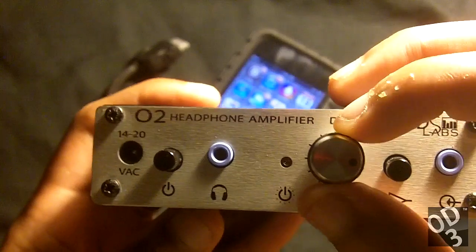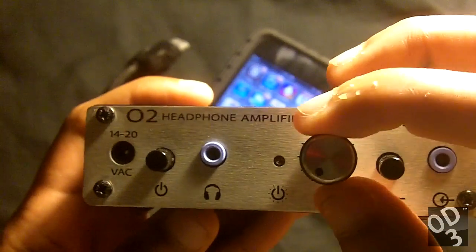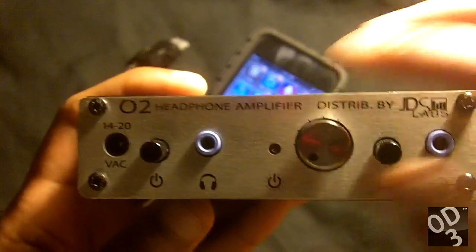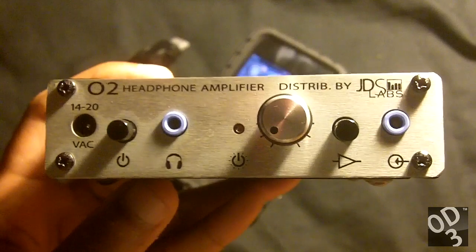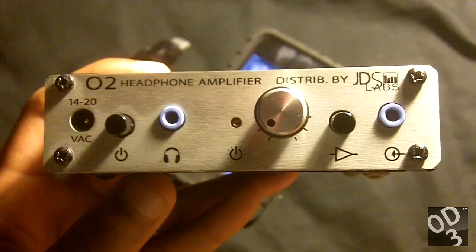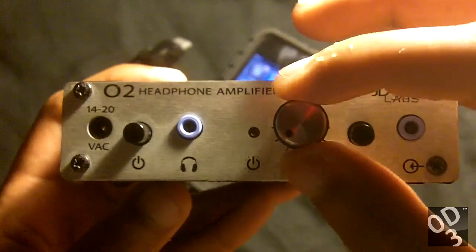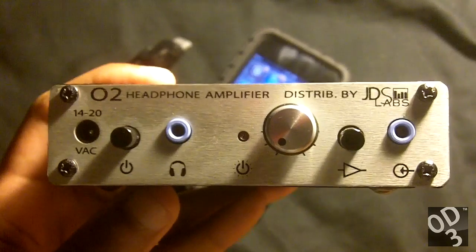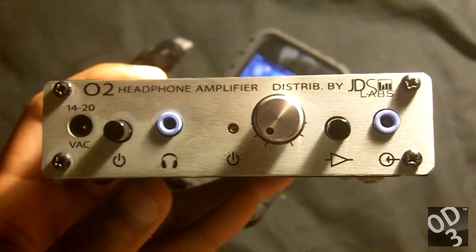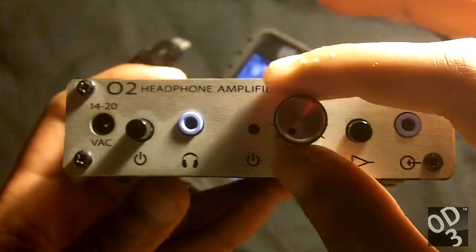This is a very clean and robust analog volume control. When scrolling through it with a source connected or not connected, and with your headphones or IEMs connected, you will not hear any noise as you're scrolling the volume knob — no sounds of plastic bags being messed about with. It's just a clean and very smooth feeling control.